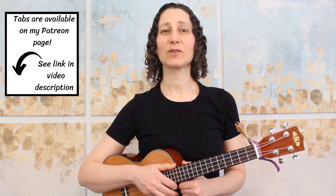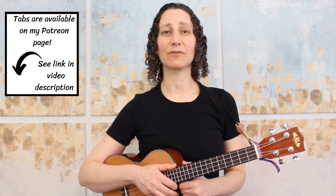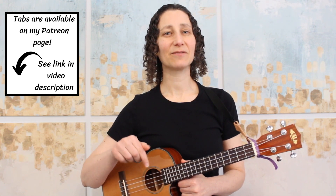Next is our tutorial, where I'll give you lots of helpful tips on how to play the more difficult parts of this melody. This arrangement is for low-G tuning, and you'll find the tabs on screen during this lesson. You can also download them as a PDF from the link down in the video description.